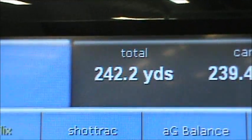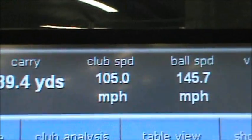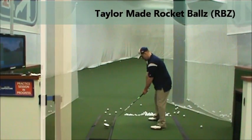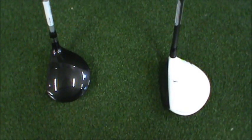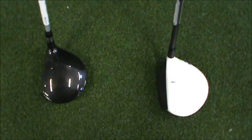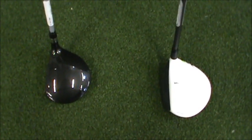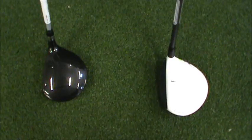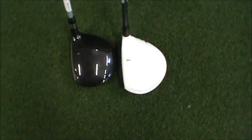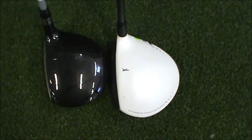This is the furthest ball hit out of all the 3-woods tested. And the winner is the RBZ from TaylorMade. So it's down to the last two 3-woods. These were the most forgiving, and they both felt great as far as the balance of the club weight in the hand. Pretty similar spin characteristics and distance characteristics. What you see here is the TaylorMade is actually a little bit larger front to back.